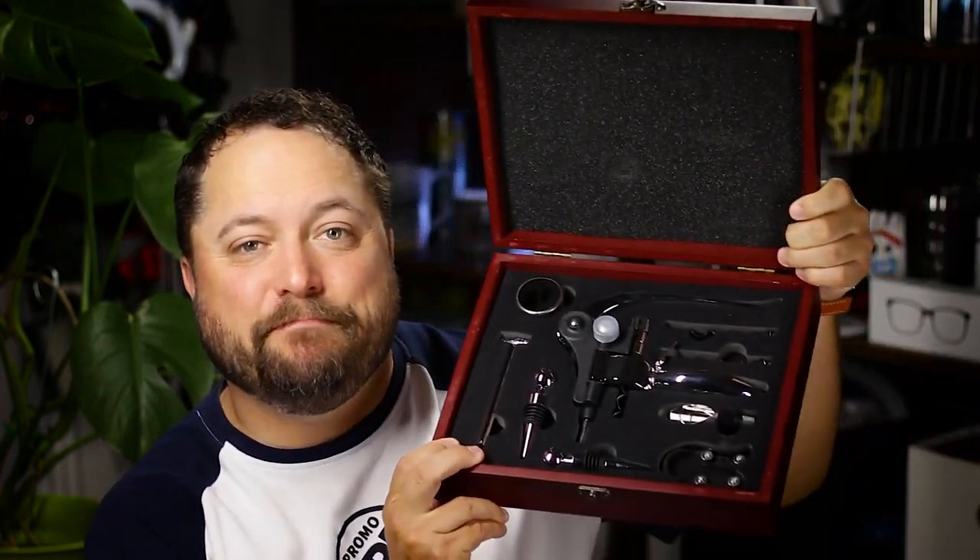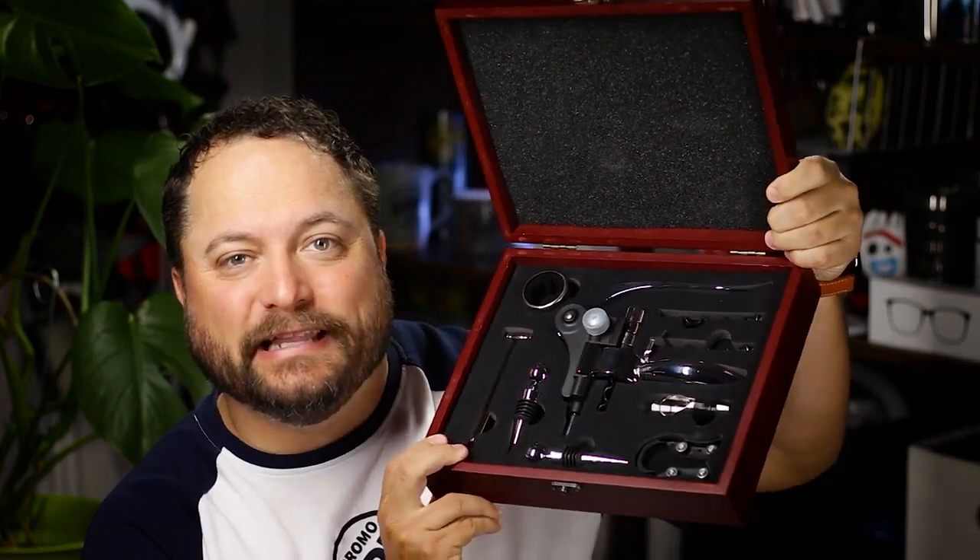Hey everybody, Brandon here. Promeray Day exclusively on Promo Journal. Now we all know that one person — but there's a lot more of them out there — that is super into wine and they've got every single gadget. And today's product is the 10-piece wine set from Lincoln Line.